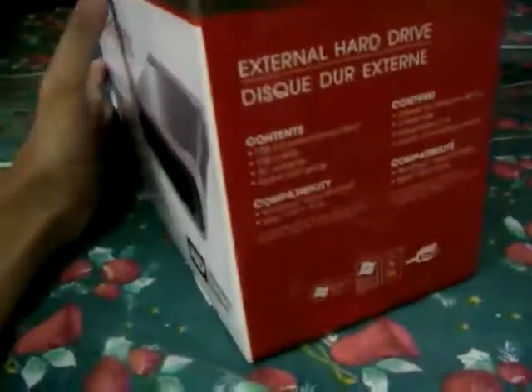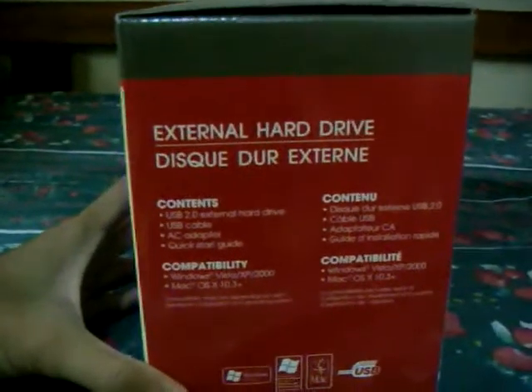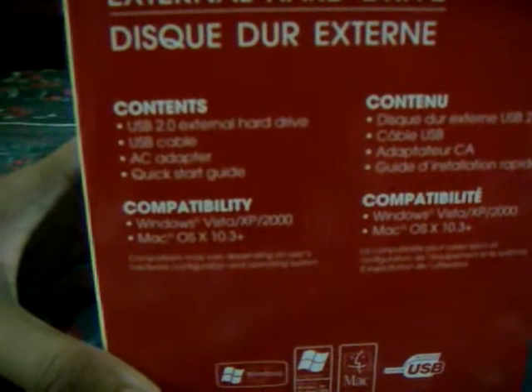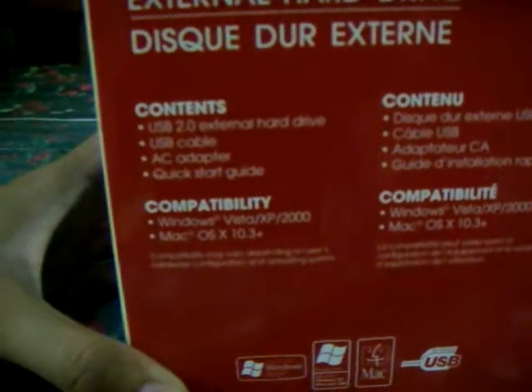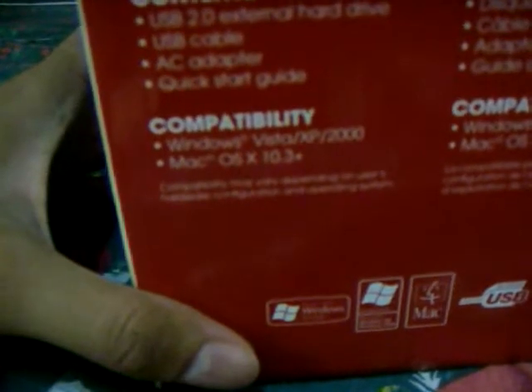Because if not from the United States, we locate the contents here: USB external hard drive, USB cable, USB adapter, quick start guide. Compatible with Windows Vista, XP, and 2000, but also OS X 10.3 plus.